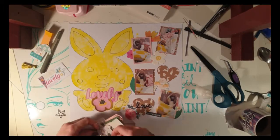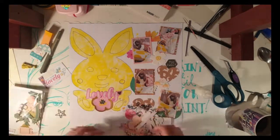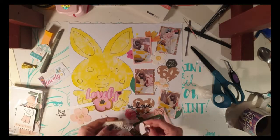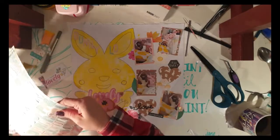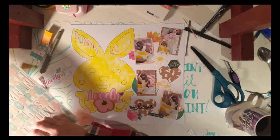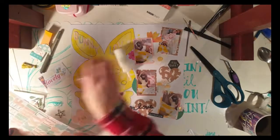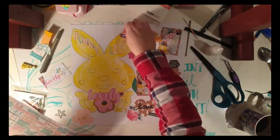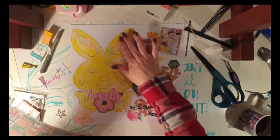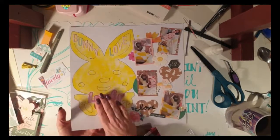I had a little bit of trouble not knowing what to put on here because I don't have a lot of actual rabbit-style embellishments, but I got there. More stash busting — my title uses Cocoa Vanilla Studio alphas, which were perfect: nice pastels in pink, green, and a soft yellowy color.